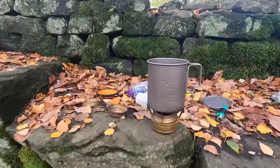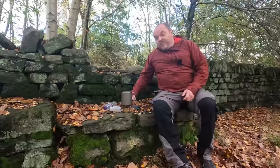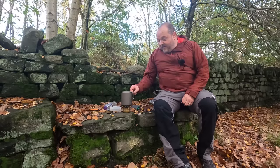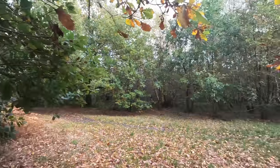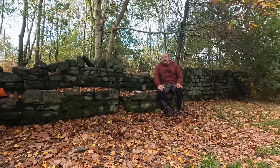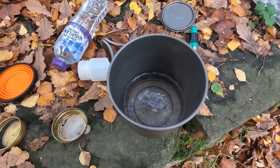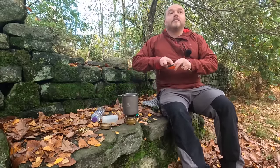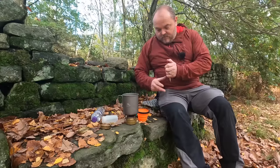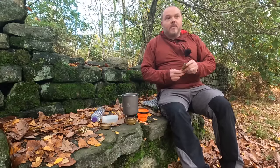Nothing complicated about it. Now if you're expecting to beat your personal best when it comes to boil times, you're probably going to be pretty disappointed with alcohol stoves. However, that's not really the point of them. I'm sat on an old wall in an old woodland - this is where I come to relax and get away from all the high-paced stuff in life. I don't want to spoil it with the roar of a gas stove - that's what gas stoves sound like, bloody jet planes.